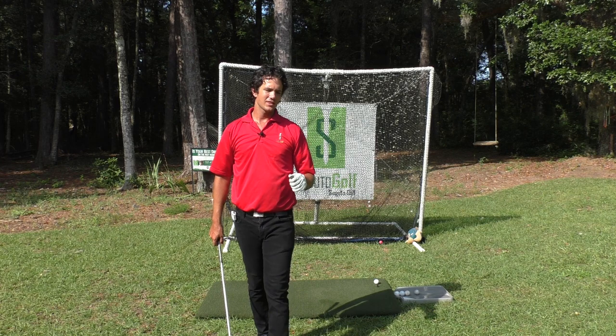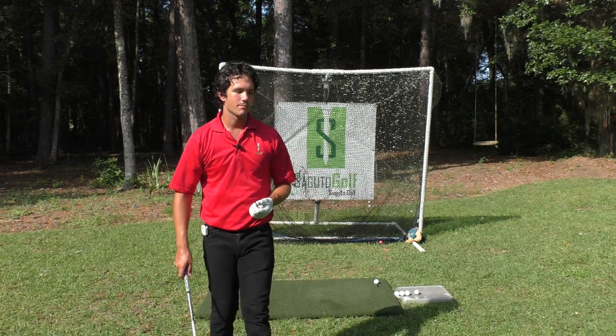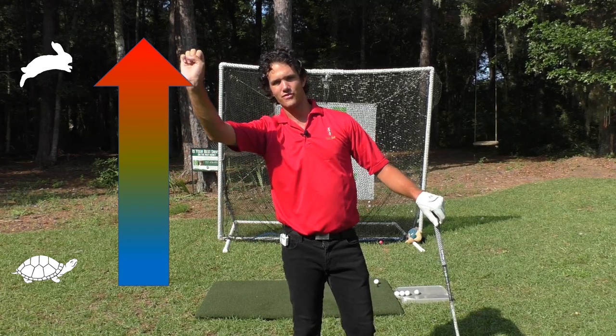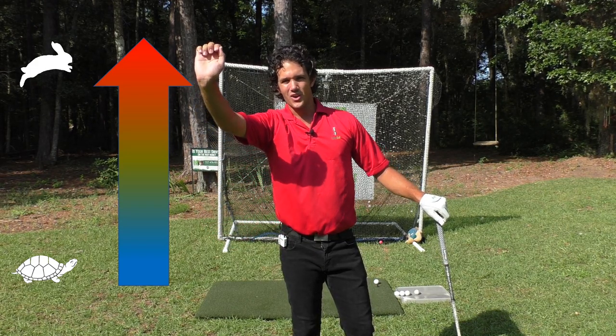How do we create this incredible power and speed like all great drivers of the ball? We have to understand rhythm and tempo. I want you to envision a throttle like on a lawn mower — it's got the tortoise and the hare. The hare is the fastest. I want you to think about increasing the throttle throughout the golf swing.